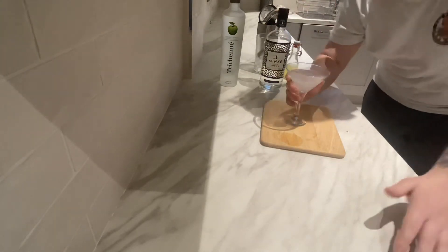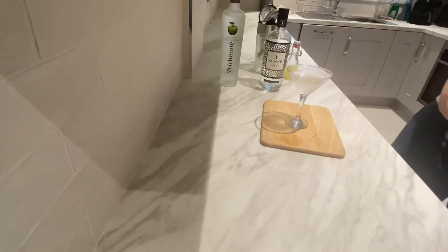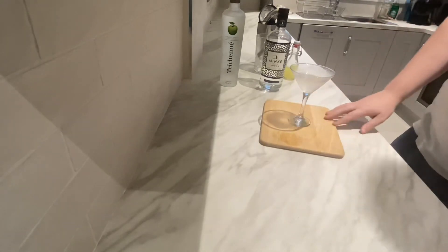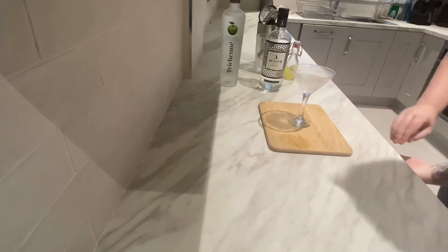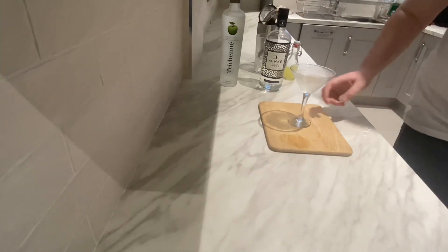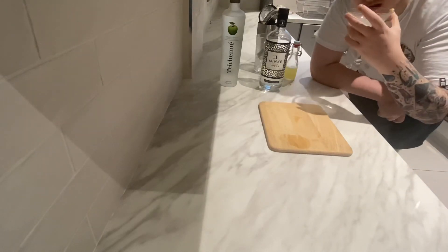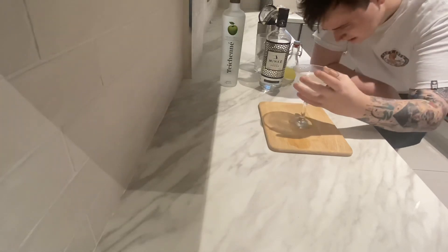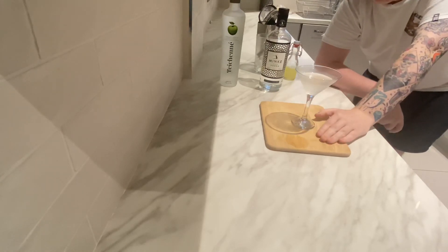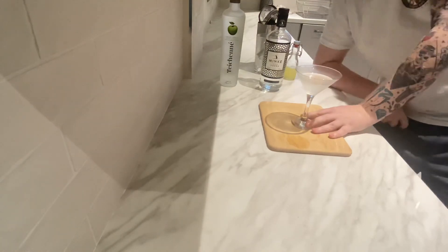I'm going to give this a taste now and see what it's like. Lovely — very tart, very sweet at the same time. I would say the lemon's a little bit lost in this drink, but it's definitely there, just not as prevalent as in a lot of other cocktails. The apple is really strong, and obviously because vodka is a neutral spirit you can't really taste it — it just gives you a little burning sensation. Lovely stuff. I'm a big fan of martinis normally, and I think this is probably one of the nicest ones I've made in a while.